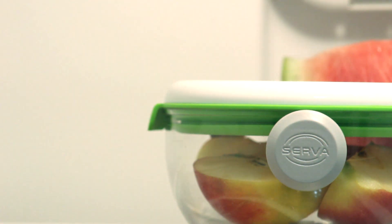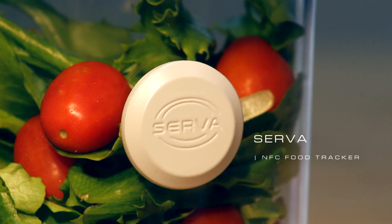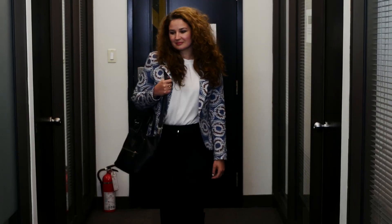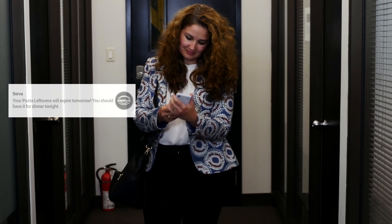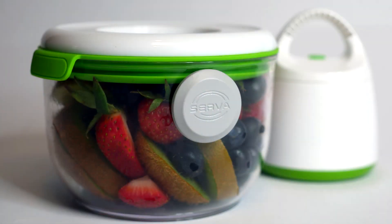What's the solution to this massive problem? We've designed the perfect product. Introducing Serva. Our aversion to food waste motivated us to design this product. We believe that every person should be able to enjoy all the food without losing it to expiration. With Serva, our goal is to make sure you don't waste any food.